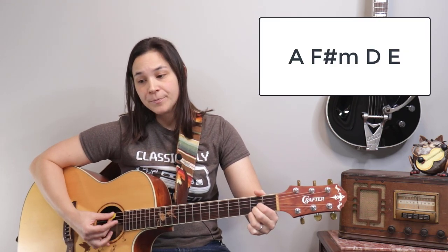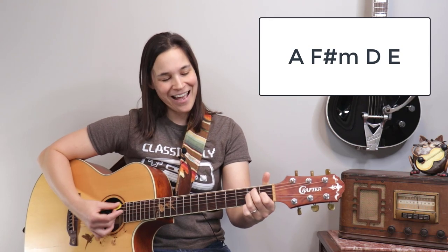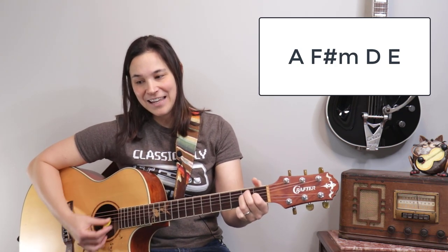From that A major we go back to the original key, but the chord progression has changed a little. We go: A to F sharp minor, then D major, then E major, then A major again, F sharp minor, D, and E.